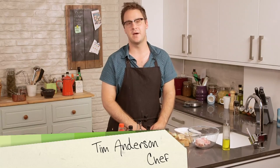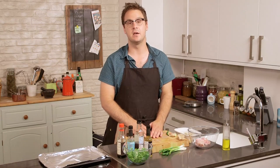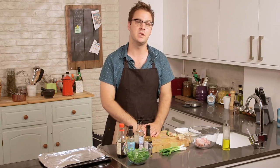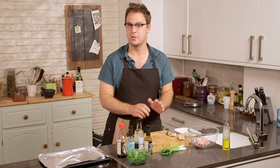Hi everybody, I'm Tim Anderson, MasterChef Champion. Welcome to City Suppers. Today I'll be showing you how to cook a Japanese casual dining classic which is called yakitori, which simply means grilled chicken skewers. It's easy and it's absolutely delicious.